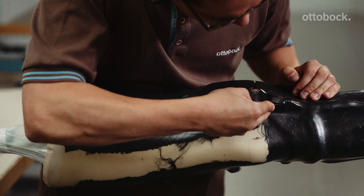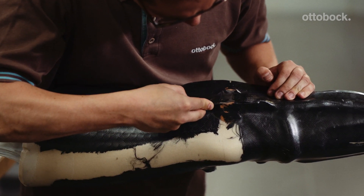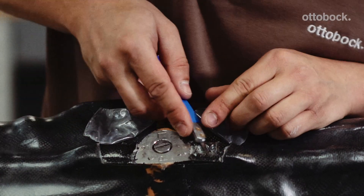Next, remove all the screws from the medial support dummy. In some cases, you may need a saw to expose the dummy.